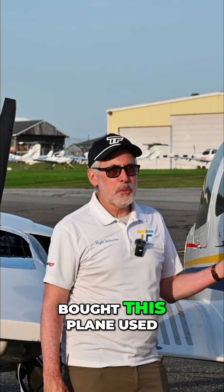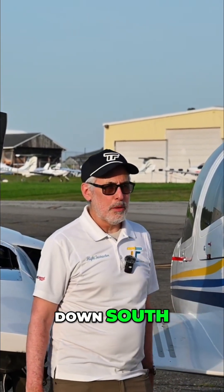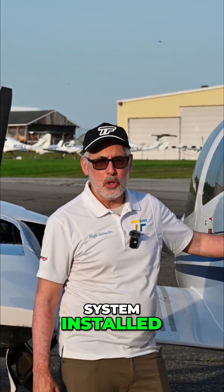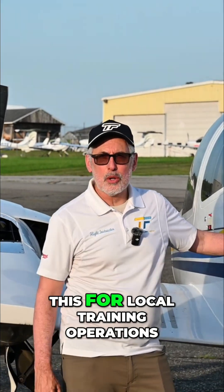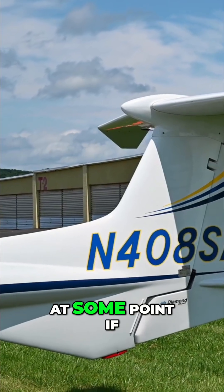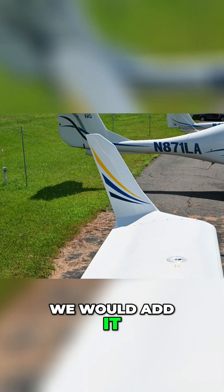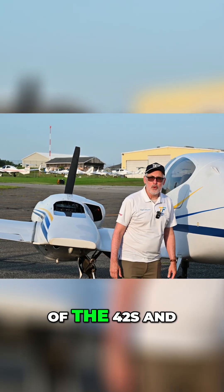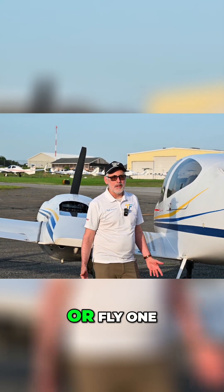Our flight school owner bought this plane used a couple of years ago — it had been living down south. This one happens not to have the de-icing system installed. We knew that was fine for us because we're generally just using this for local training operations, but at some point, if we converted to cross-country missions, we would add it. It's pretty standard on most of the DA42s, and certainly an option if you wanted to train or fly one.